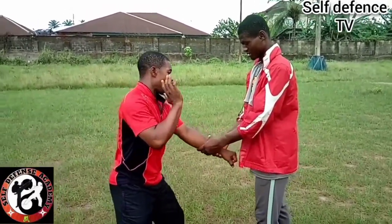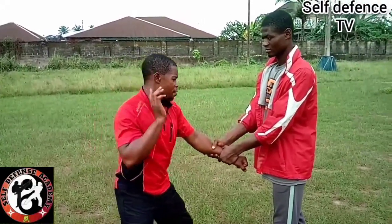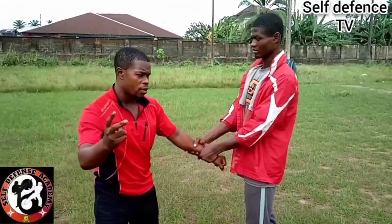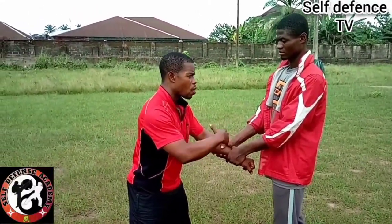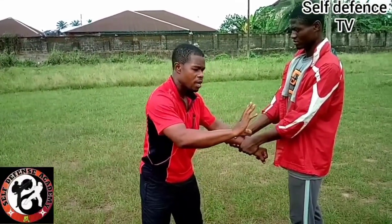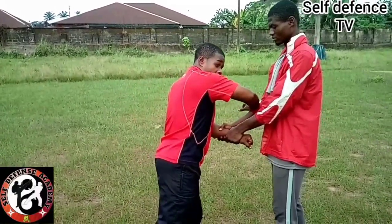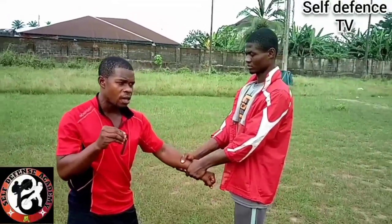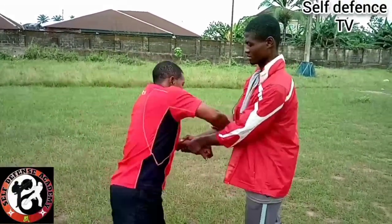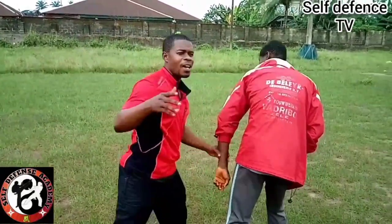Now that is for a two-hand wrist grab. Now there's something else. If you do this, there's a delay in the counter because we are converting the hold directly to a counter action — which means as you're freeing, you are striking. With this approach, you can equally free here, but it gives a second or two delay before you counter.